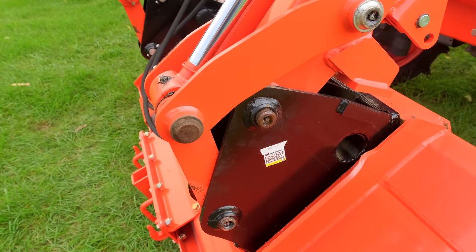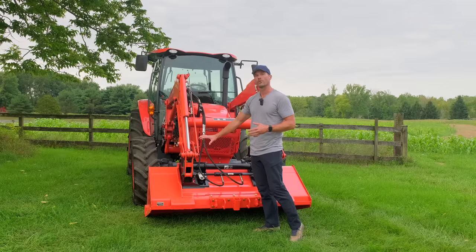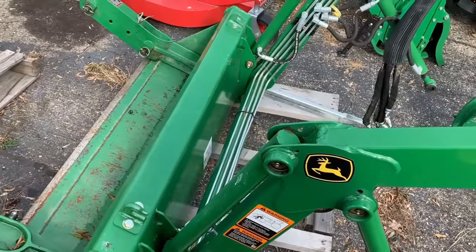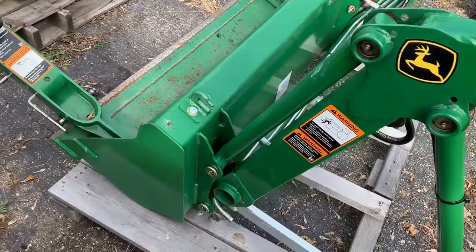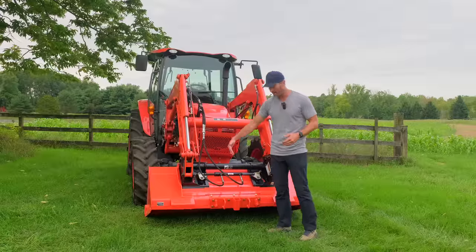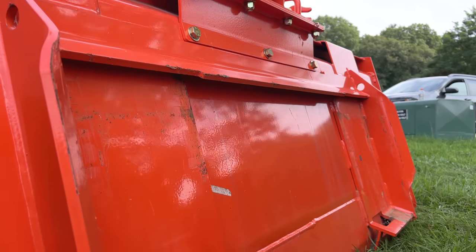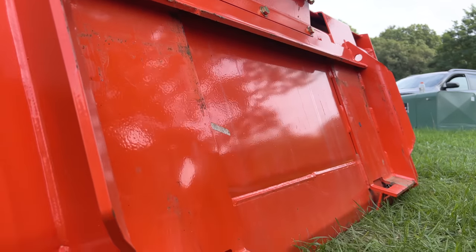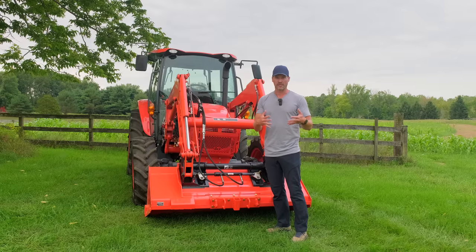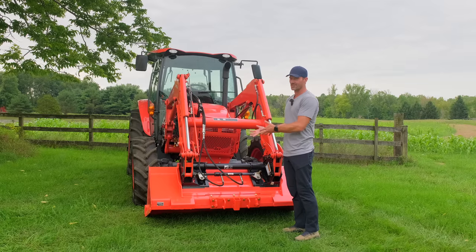If you had a pinned loader bucket — say your loader bucket was pinned directly to the loader arms and didn't have a skid steer quick attach involved at all — and you wanted to convert it, you can get those manual lever arms that will bolt on the same way. You get a weld-on plate for the back of your bucket with a big top lip, sides, and bottom lips that everything anchors to, so you can convert your pinned bucket to a skid steer quick attach bucket. This is just a fancier version yet.